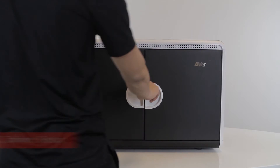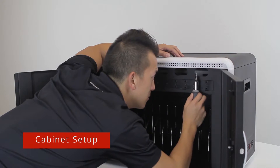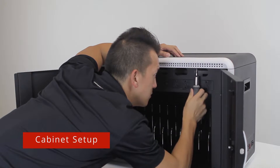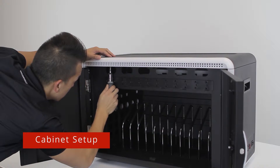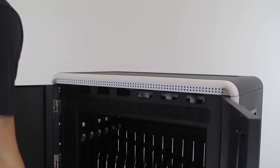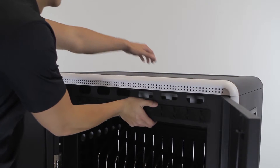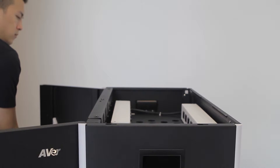Turn the front handle to the right and open both of the doors. Locate and unscrew the two screws located on the top of the two front corners. Holding the front of the cabinet in place, pull the top cover forward from the back, then lift the cover off the cabinet and set it aside.